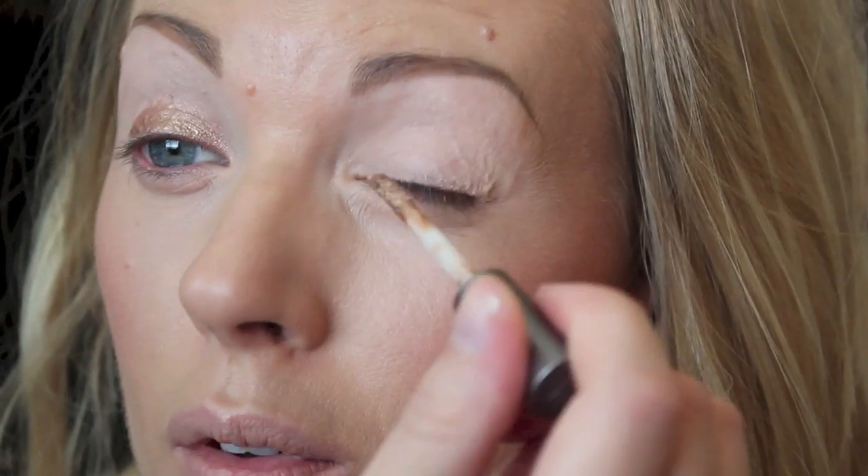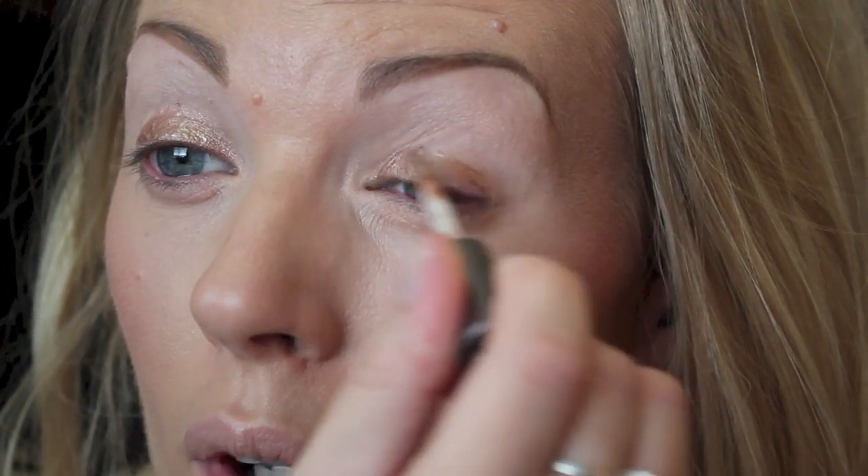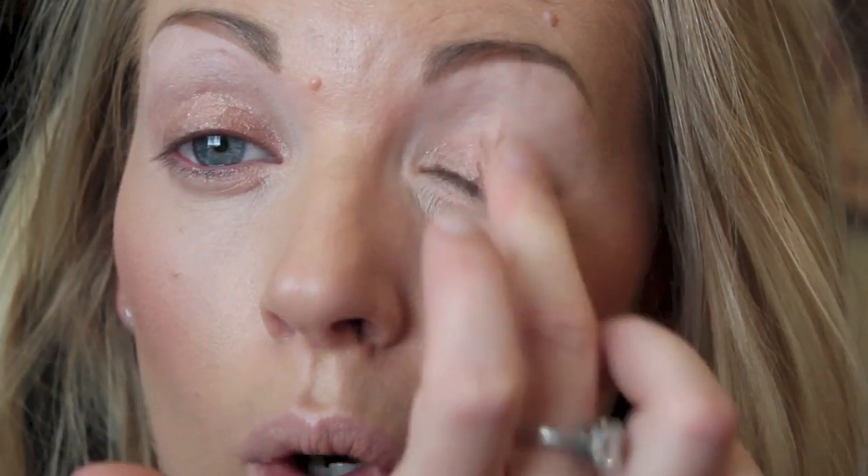I'm going to put my eyebrows on and then I'll be back. The first thing I'm going to take is this Urban Decay cream shadow in Suburbia — it's kind of a golden brown. I'd recommend using one with more of a reddish base if you can find it, but I'm using this warmish gold one since that's what I have. Just blend it in really sloppily — anything with a warmish tone will be fine, though obviously redder is better.